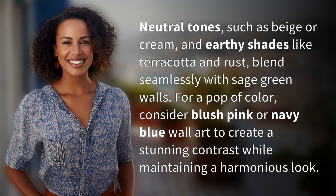For a pop of color, consider blush pink or navy blue wall art to create a stunning contrast while maintaining a harmonious look.